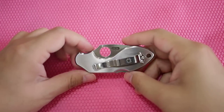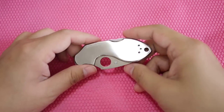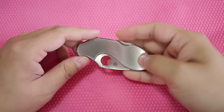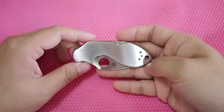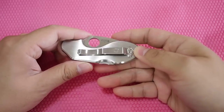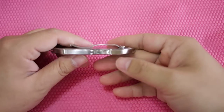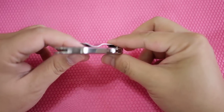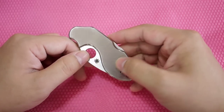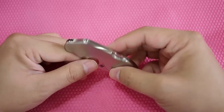Hey guys, this is the amazing Spyderco that I was talking about. This is actually the first knife I ever bought. This is probably also the knife that made me an addict to knives.